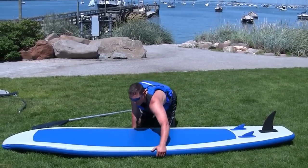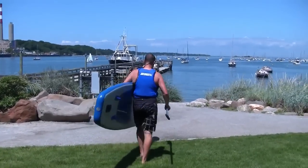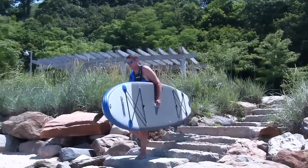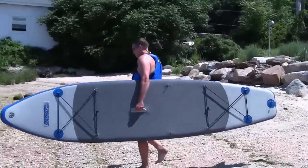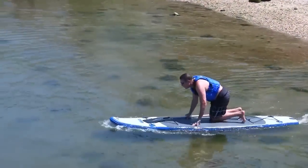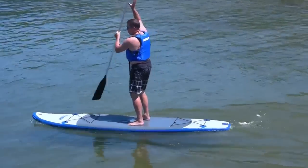I've put on my paddle vest and I'm ready to grab the carrying handle and head out into the water. Go out into knee-deep water to prevent your skeg from grounding. It's always good to know your weather conditions — your body will act as a sail, so be careful not to venture too far downwind.